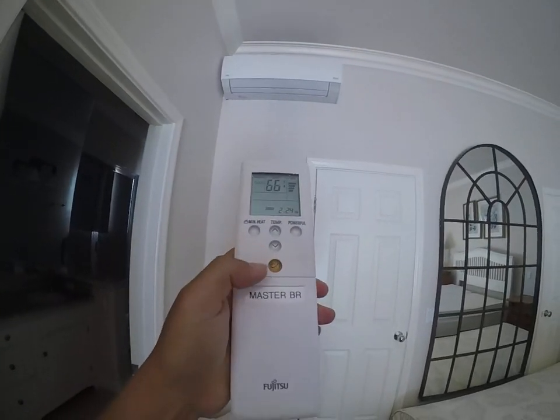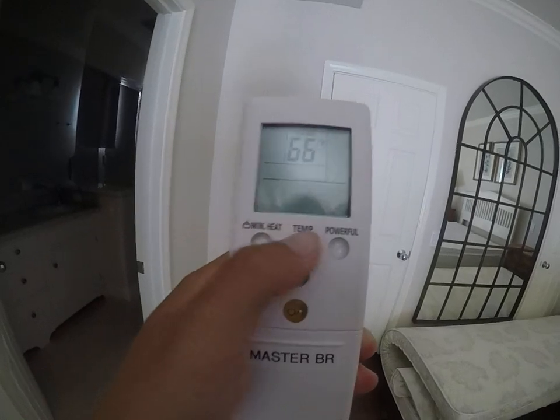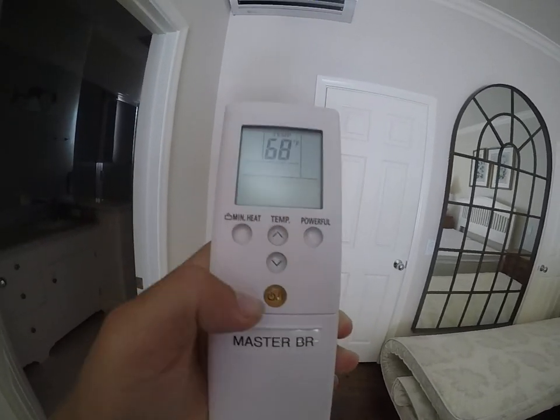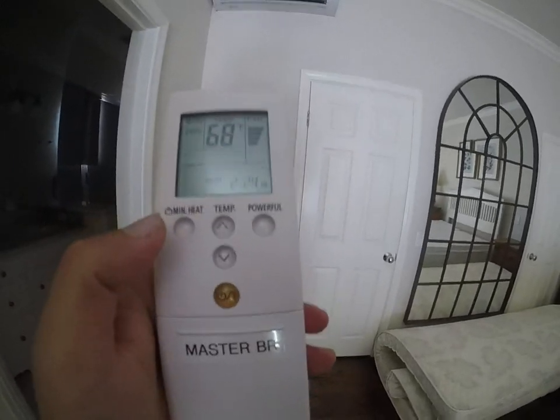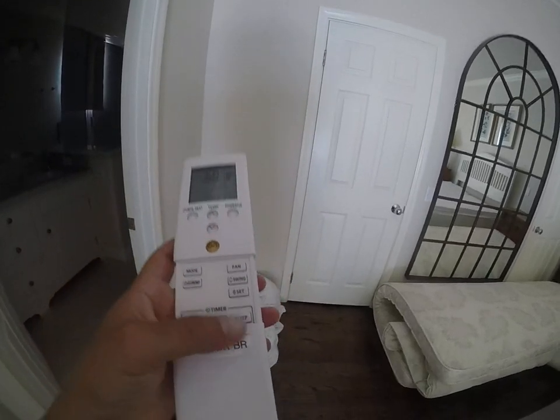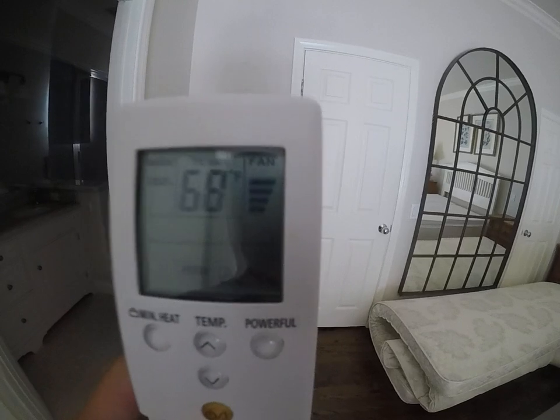You can adjust the temperature as you like. We normally recommend setting it no lower than 68 degrees for mini splits. And if you want the fan to be a little more powerful, here's the fan button so you can control it.